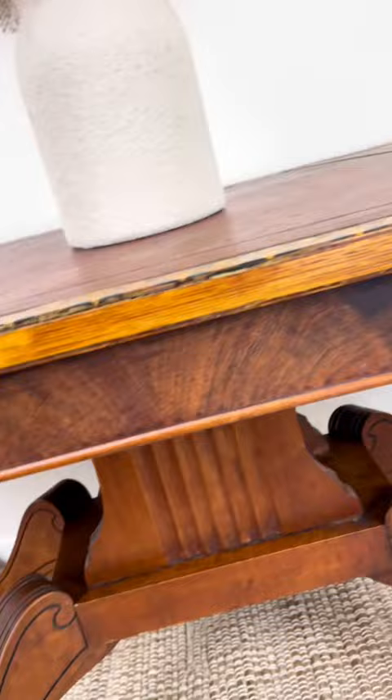And here are the final results. I think restoring this piece instead of painting it was definitely the right way to go. It had so many beautiful wood inlays and a beautifully detailed leather top. Be sure to follow for more furniture flips and DIYs.